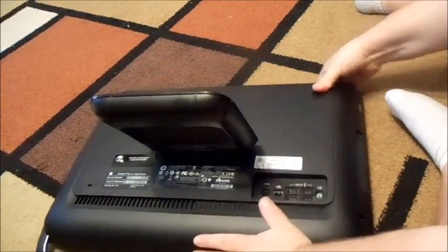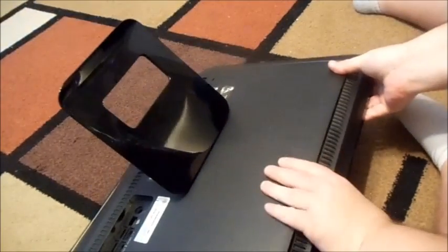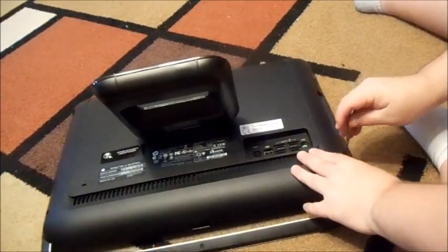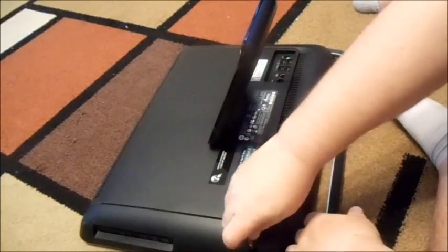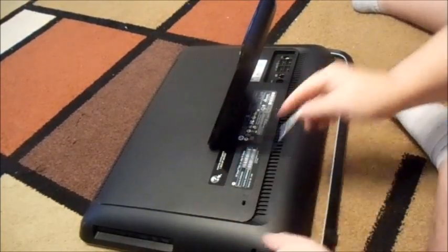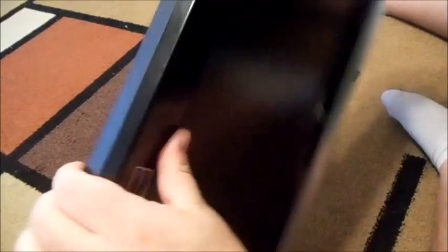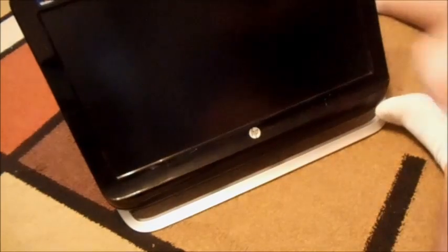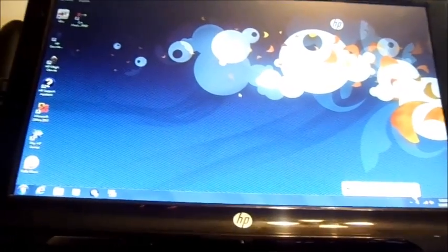There we go, it's just fine now. I noticed it was much quicker starting up, being that I had that extra two gigs. I'll give you a quick tip to check the diagnostics of how much memory and processor info your computer has.